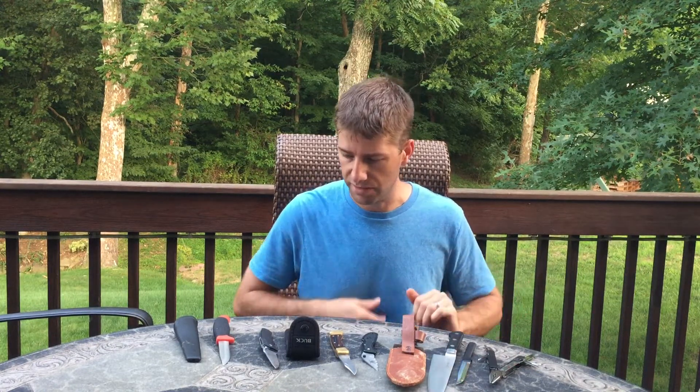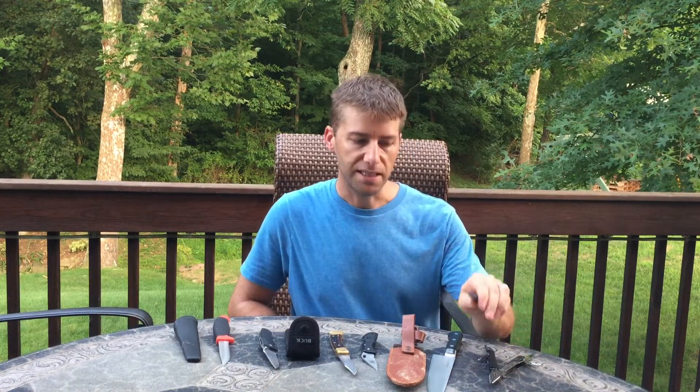Honestly, this is a really cheap knife, but it's perfect for steaks. It's easy to sharpen, it's a thin blade, it stays sharp. It's a Rata knife, if I haven't mentioned it.